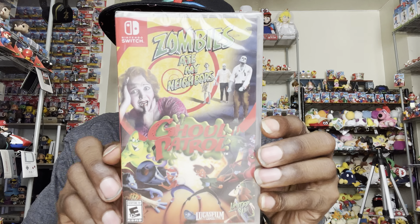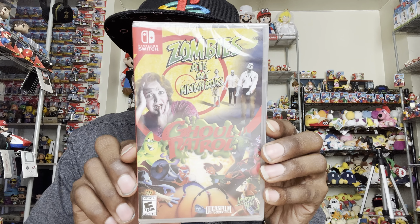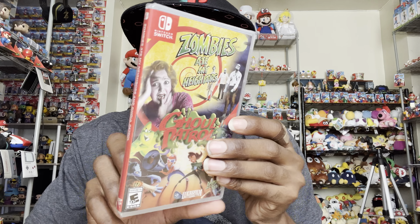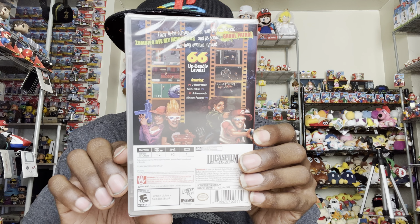Okay, that's the first tray. Now we get into the second tray, which is the meat and potatoes here. Wow — this is the physical copy of the game. Zombies Ate My Neighbors and Ghoul Patrol — dope! And here's the back. Pretty cool. Okay, we're going to unbox this.